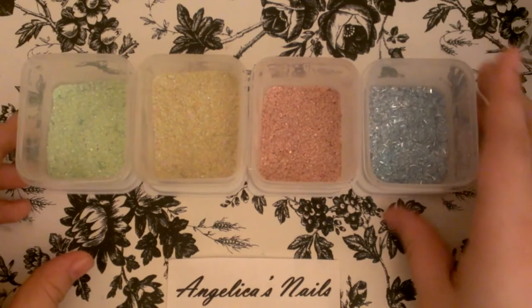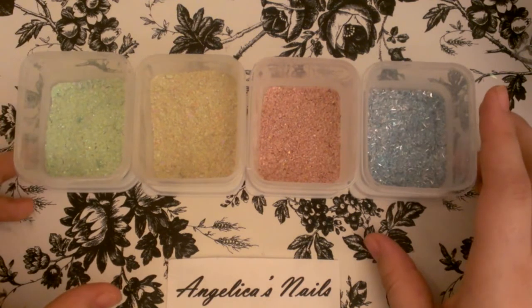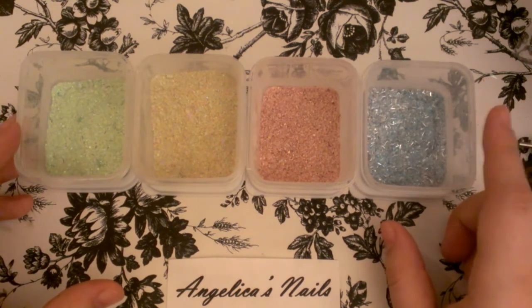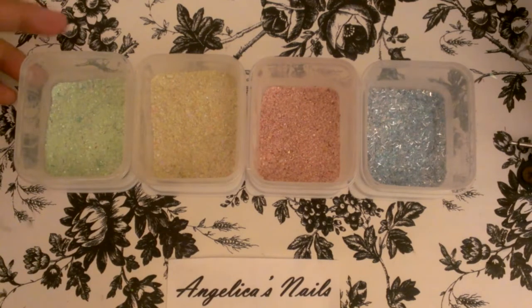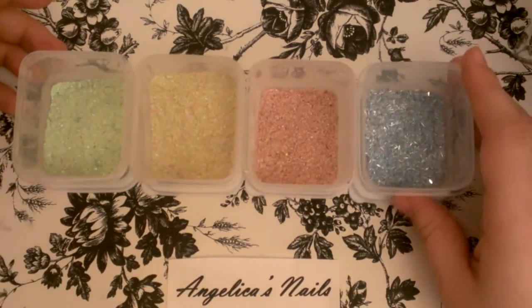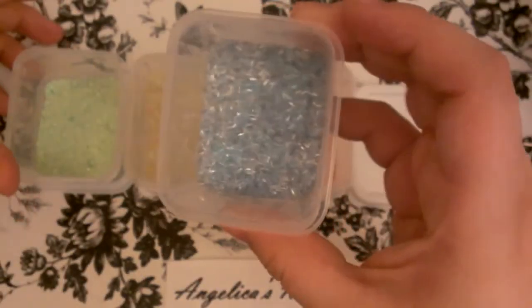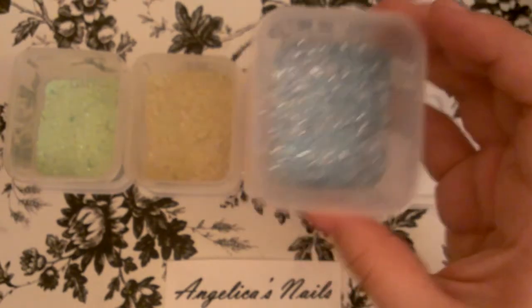Bueno, pues estos son hechos con heat. Y todos me gustaron, pero el más preferido sería el del winter — el invierno. Ladies, these are the four mixes I made. And I have to say my favorite one is winter, right here, because I just — I don't know, I love it. That one I made to look more like a snowy day. Lo hice ver como un día de nieve, así.